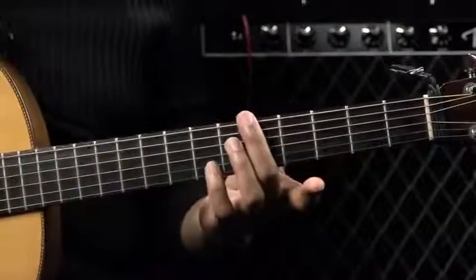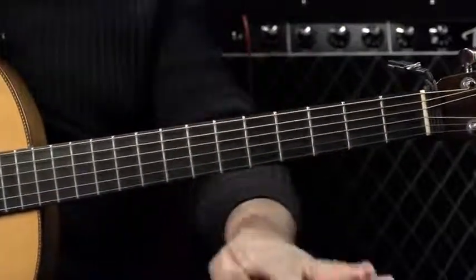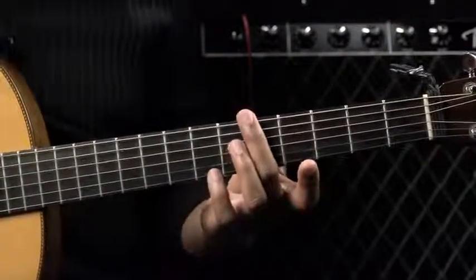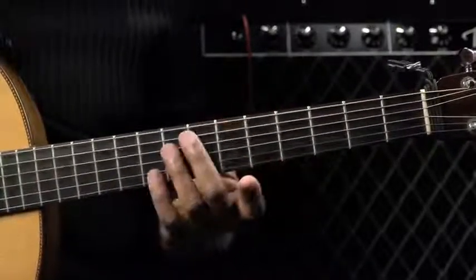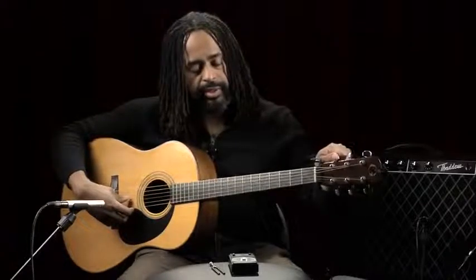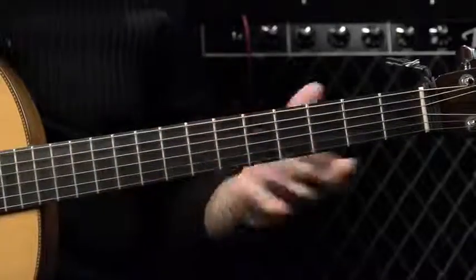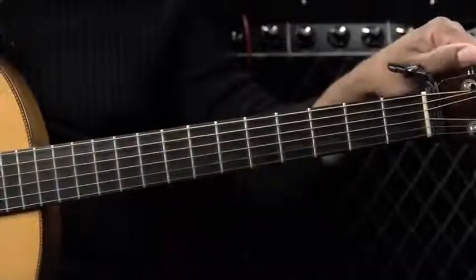So we're going to tune the guitar here using harmonics — it's a pretty easy method. What we're going to do is match the sixth string, fifth fret. Assuming that our A string is already in tune at A440, we're going to match the fifth fret of the sixth string to the seventh fret of the fifth string. We can see those sound pretty close. If you needed to adjust, the A string would be in tune, so you would adjust the sixth string.